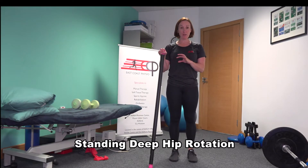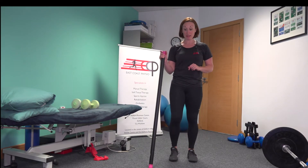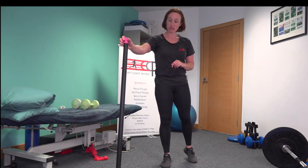So quite difficult to do initially, particularly if your balance isn't great. But if your balance is not great, you can just hold a little pole, okay?